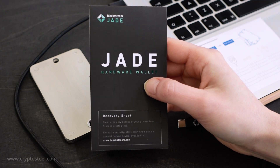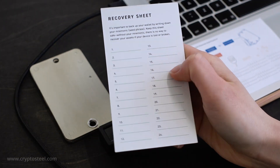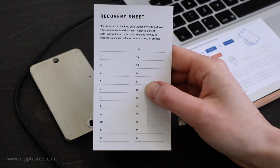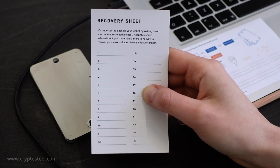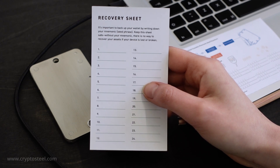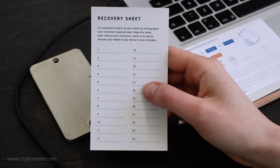The key to recovering access to your wallet is a password in the form of a sequence of words. CryptoSteel calls this the recovery seed phrase. Blockstream Jade provides a recovery sheet and uses the term mnemonic or seed phrase. They both refer to the same password.